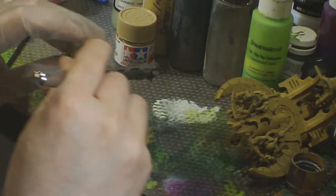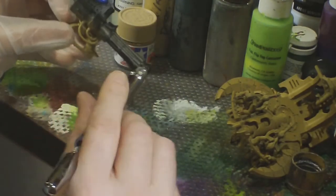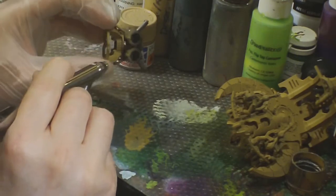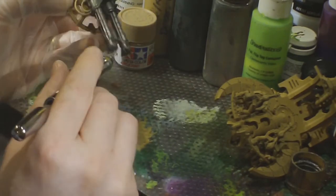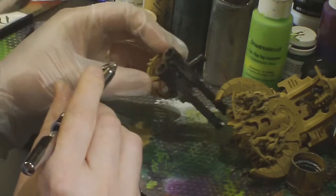Right now what I'm doing is just airbrushing on Bolt Gun metal. What I like to do is go back and apply some detailed Bolt Gun areas with a regular brush — such as on the Necron drivers themselves — but to save time I like to airbrush the bulk onto the biggest parts like the engines and the guns.